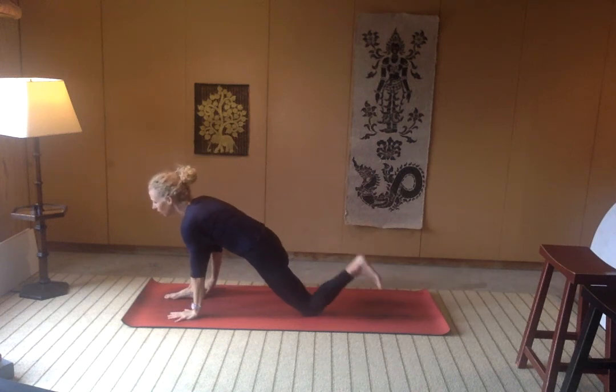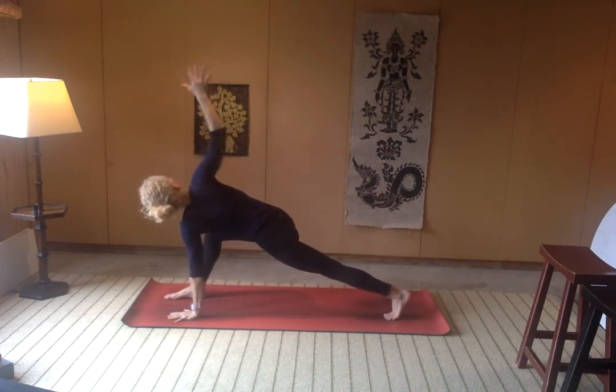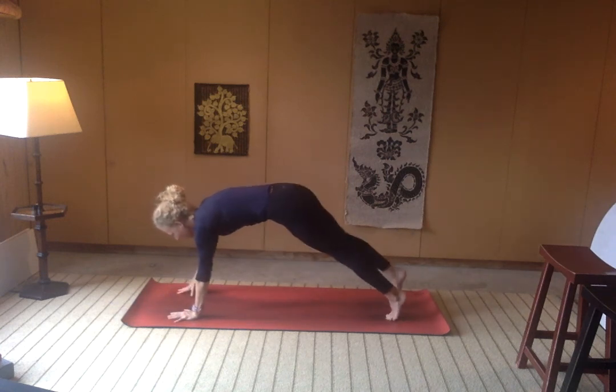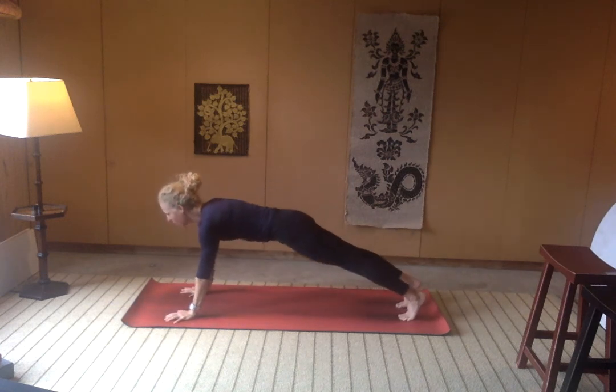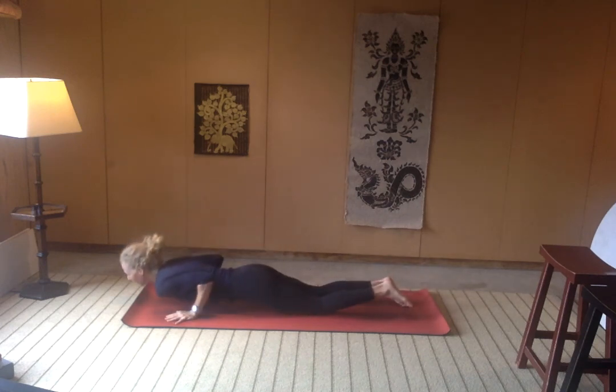Inhale, right arm lifts. Exhale, hands come down, keep the left hand down. Curl the left toes under and we'll twist open again to that right side, lifting long through the fingertips of the right hand. Right hand comes down, belly is engaged to step the right foot back to meet the left. We'll lower down onto our knees, chest and chin all the way onto our belly.